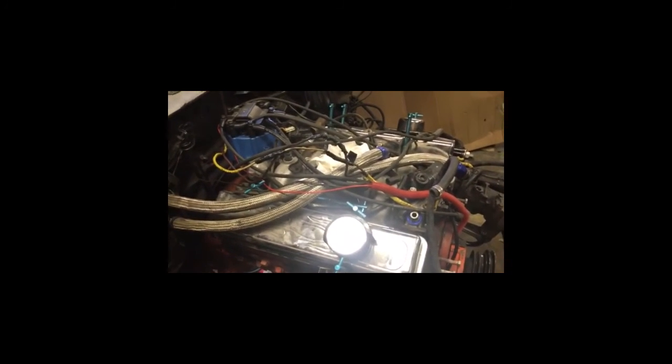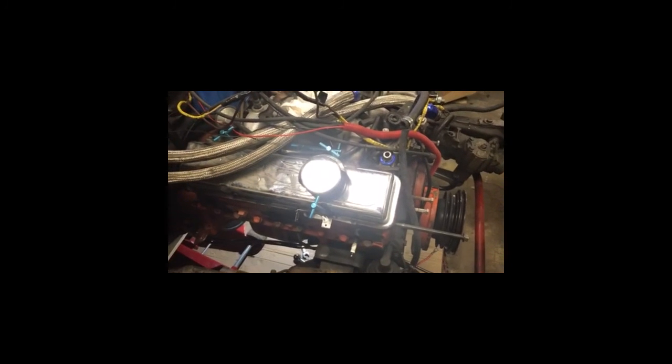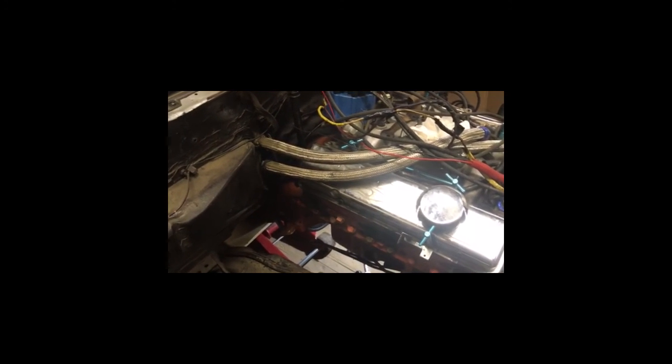I just wanted to give you an update video on that. For the engine removal, I'll probably be able to set up my camera so I can get that on video. This is kind of just a little update clip — I might add it onto the engine removal video. I'll be posting the engine removal video probably next week sometime because I have to rent the engine hoist.